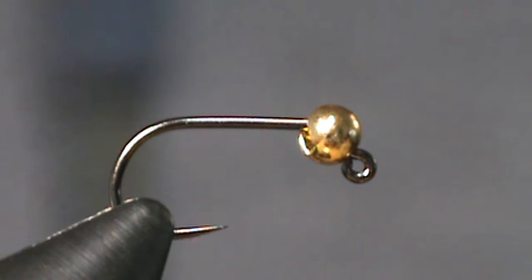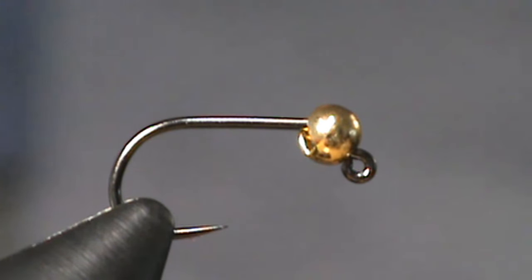Hi everyone, welcome back to another fly tie tutorial. Today we're going to be tying one of my go-to flies and that is the Frenchie. The Frenchie is a variation of a pheasant tail. So let's get started.